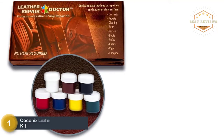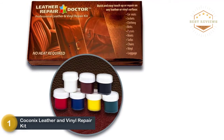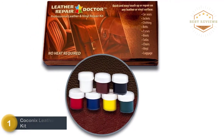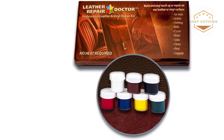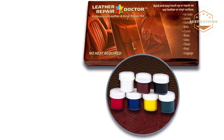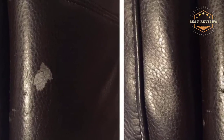The top pick on our list is the Coconix Leather and Vinyl Repair Kit. It is a high-performance kit you can use to repair burn holes, scratches, fractures, and tears. It repairs essentially everything and restores all leather and vinyl surfaces back to brand new. If you don't want to replace your leather furnishings or clothes, the Coconix repair kit is for you.